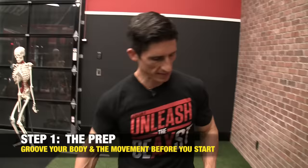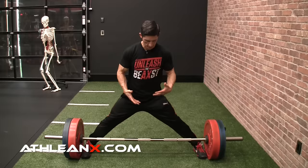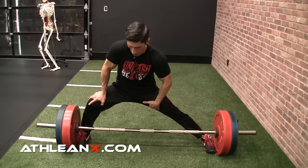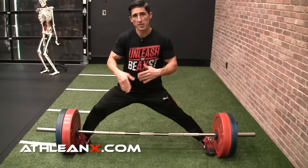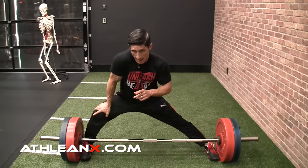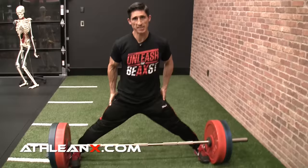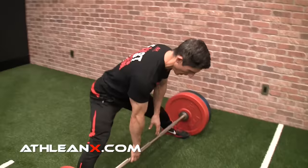Any good deadlift starts with how you prepare your body before you even do the exercise. There are two considerations. Number one, you've got to have the feeling that you can actually get to the bar and do this exercise properly. I do a quick little routine to feel nice and loose — putting my feet against the insides of the plates to stretch out my adductors and groin, because we know if you're going to be driving your knees out, you'll want adequate flexibility there.